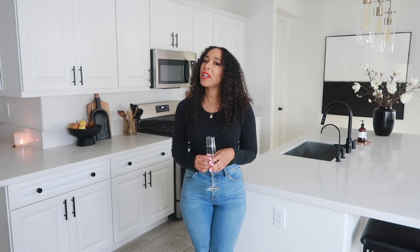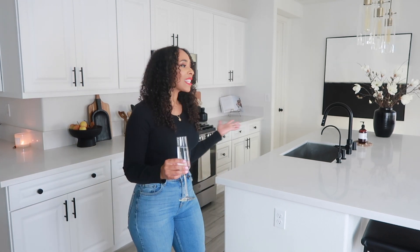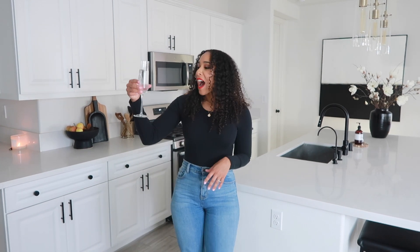Hi guys, welcome back to my channel. If you're new here, my name is Jessica J. And if you are a returning subscriber, hello, how are you? So today we're finally going to do our kitchen tour. I'm so excited that you guys are here. I'm drinking my sparkling water — I'm not a huge drinker, but we are still celebrating. I'm really excited for this video, so let's get started.